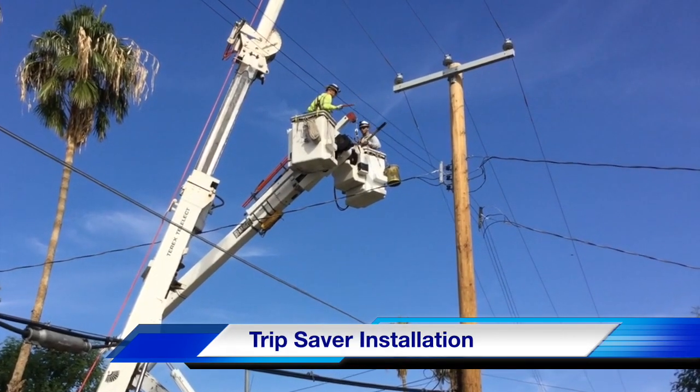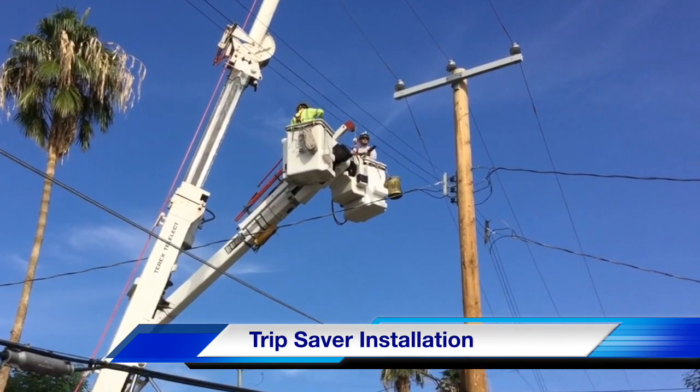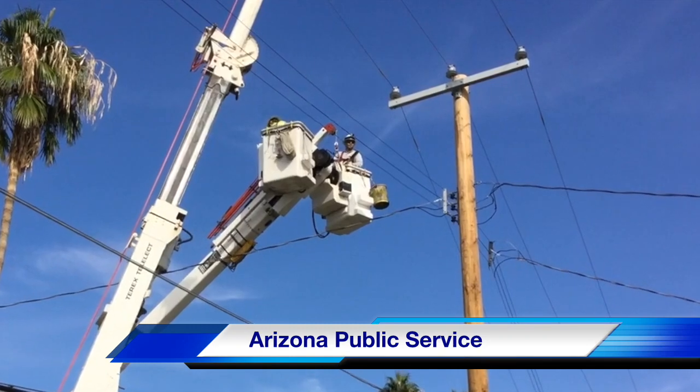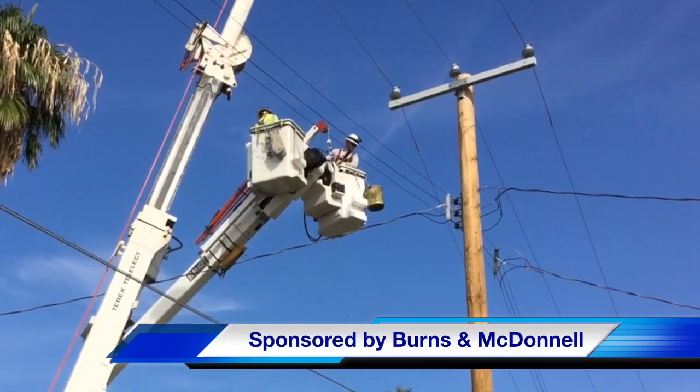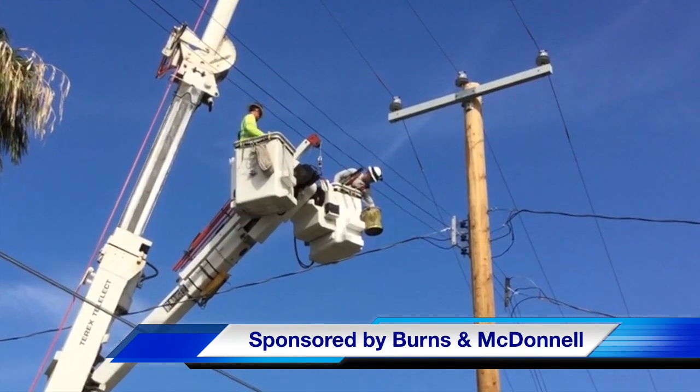Hello once again, this is Jim Ducart with T&D How videos. Today we are in sunny Phoenix, Arizona, watching Arizona Public Service install trip savers on some lines. This video is sponsored by Burns and McDonnell.